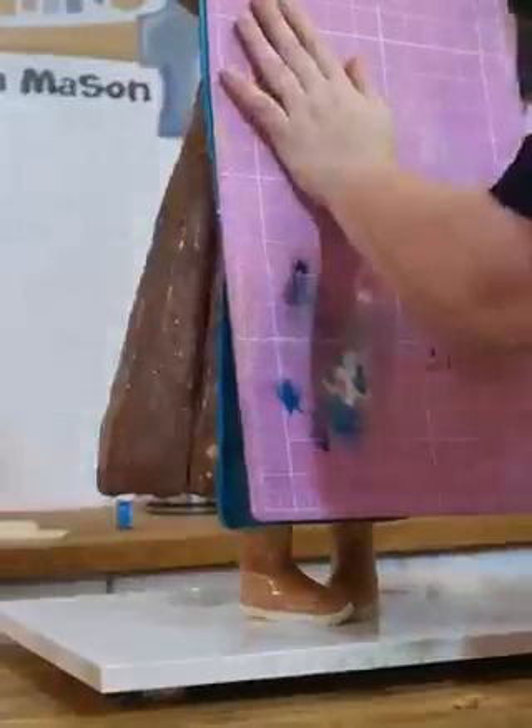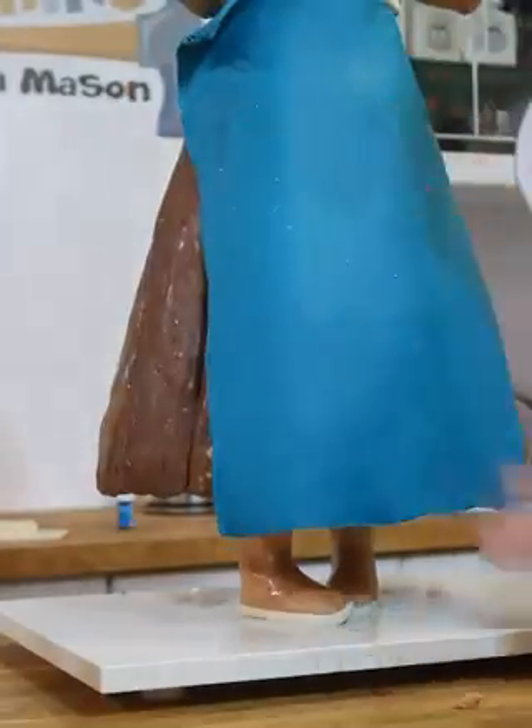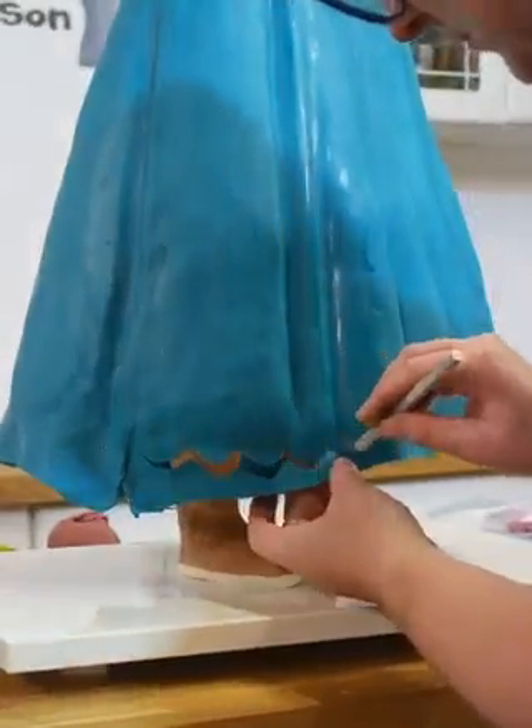Next up, I used more modelling chocolate to create the shirt. I love doing this because the textures really come out when you add in all those little creases. Then it was time to do the base for the skirt, which again I used modelling chocolate for — great for things like this because the fringe hung over the bottom, and this meant that the modelling chocolate, when cool, was nice and sturdy.